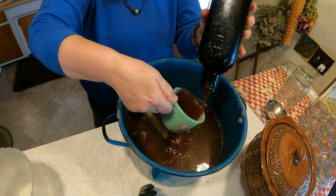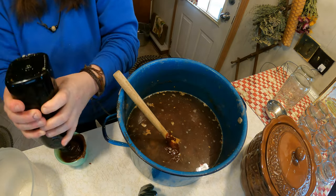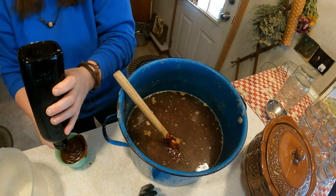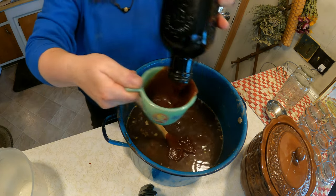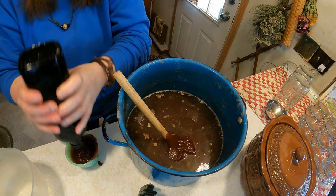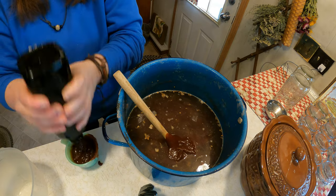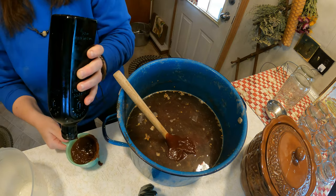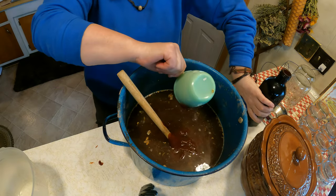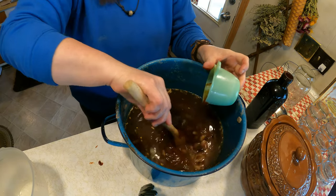This is the old-fashioned way of making baked beans - it's not a quick way, it's an extremely slow way of making food. But dried beans are so cheap because you have to cook them yourself, so you don't have the convenience of pre-cooked beans.